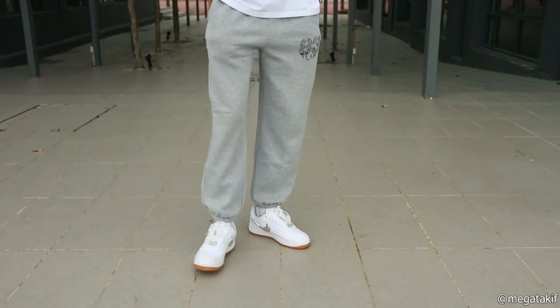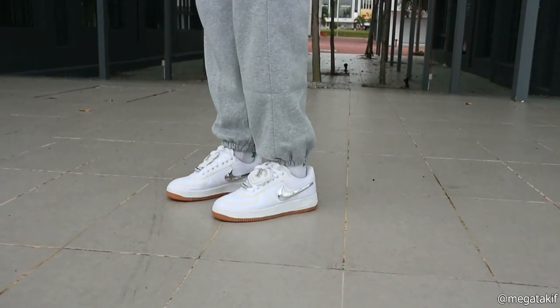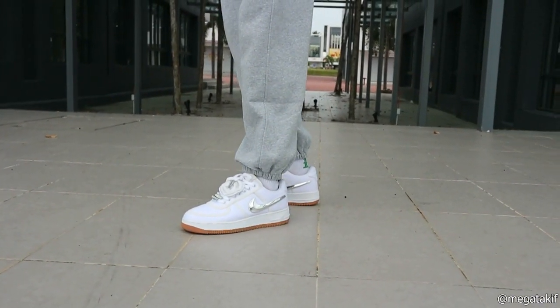Let's move on to the next pants yang member aku pakai — sweatpants. Sweatpants ni aku nak tunjuk kat korang yang Air Force One boleh pakai in any type of situation. Tadi aku tunjuk informal, lepas tu formal, lepas tu casual. So this is the sporty or athletic look. Air Force One actually looks very athletic bila korang pakai dengan sweatpants or any tracksuit. Korang jangan risau kalau rasa macam kasut tu besar — memang rasa besar, tapi bila korang pakai tak nampak besar pun.